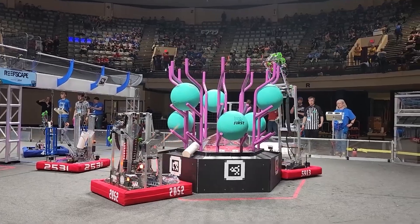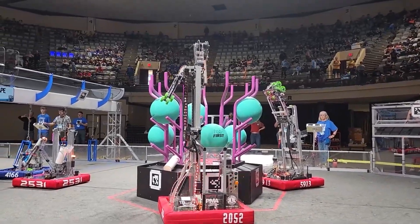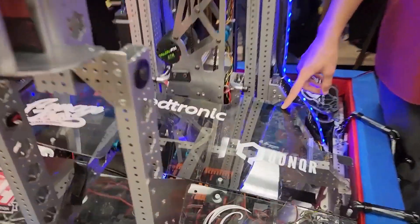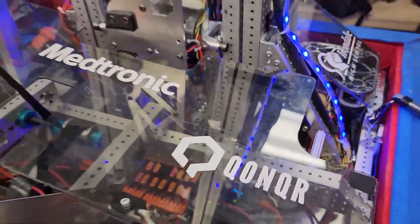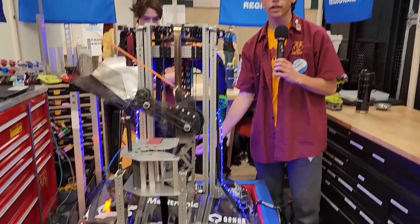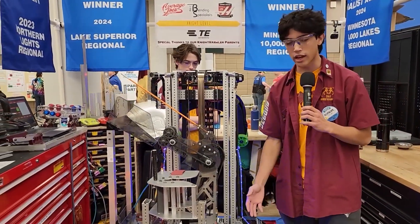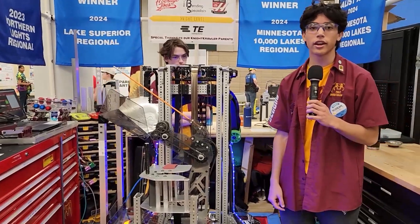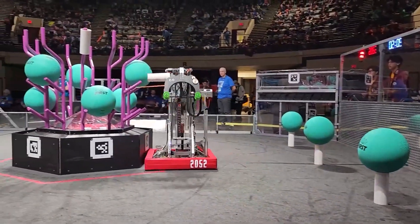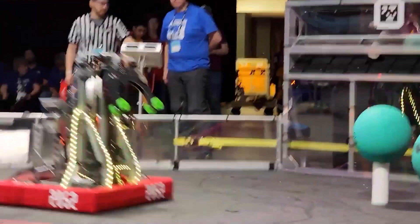I'm Caleb, the programming captain of team 2052, and I'll go over some of the vision systems we have. For vision, we use April tags to localize on the field. We utilize an Orange Pi running PhotonVision. We have an ArduCam 2311 in the front where we score our coral, so we make sure we have our best pose right when we're next to the reef. We also have one in the back if we need to align for algae. Something we experimented with this year was putting polarizing lenses on top of these cameras to negate some of the glare we see on the field. With those cameras, we dynamically adjust the standard deviation into our pose estimator based on how far away from the tags we are and how many we see, to make sure we have the best pose on the field.